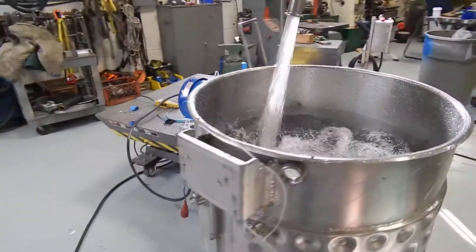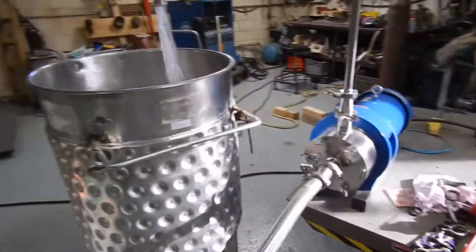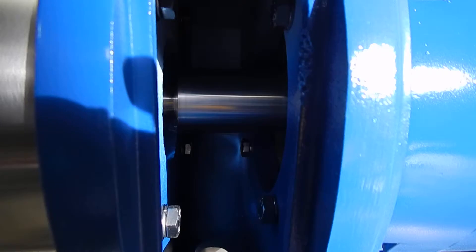The unit has a real strong pumping action. You'll see that the unit is mounted about the water level in the tank. We're looking to make sure we have no leakage in the seal here, and everything looks really good.